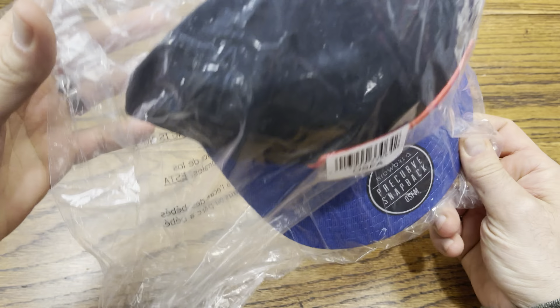Looks like we got a Cowboy Bebop Bioworld snapback hat. I already pulled this in — I think it was in 'You Gotta Have This' Box 37 or 38. There's the lineup, there is Ein and Ed. There's the Bioworld snapback and they also have a really neat design underneath the brim. Nothing on the inside, just a standard snapback hat — Cowboy Bebop, Sunrise, Phantom Animation.